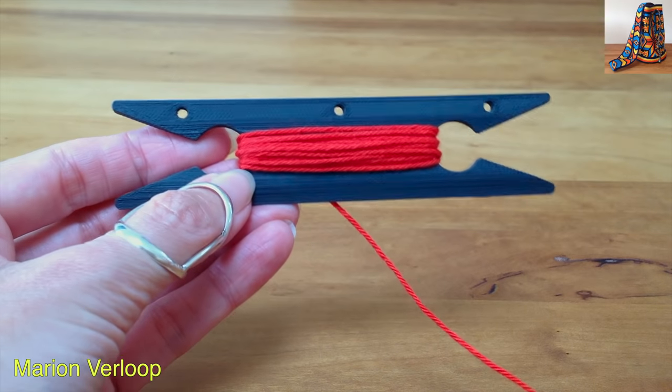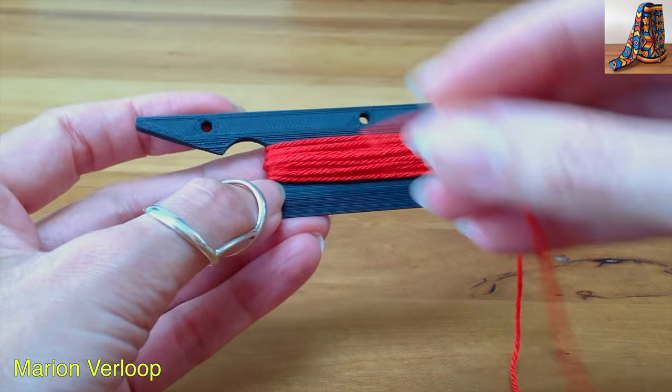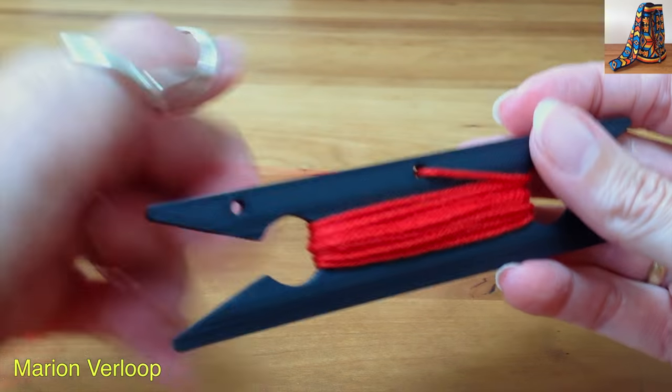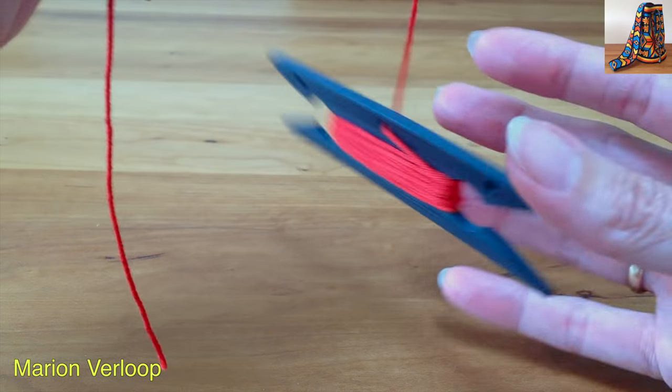You wrap the yarn around the shuttle and the end yarn goes through the hole. Now the yarn is secure and it won't unwind if you accidentally drop the shuttle.